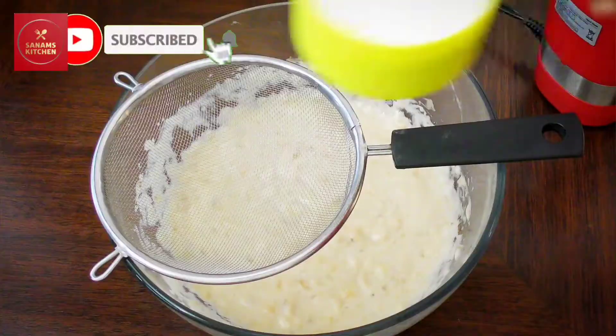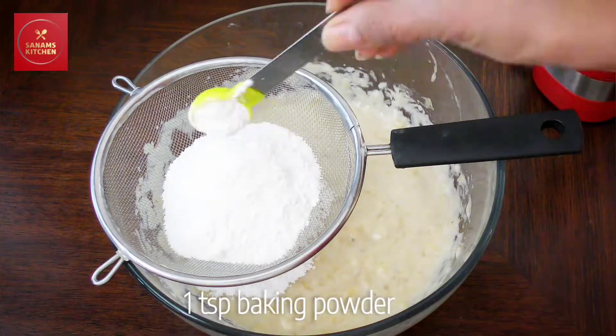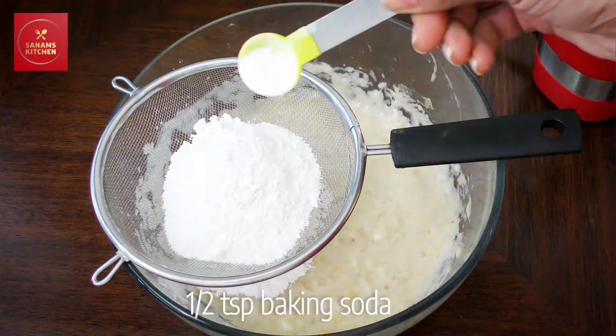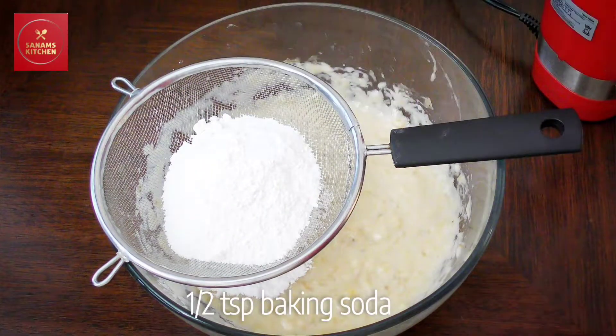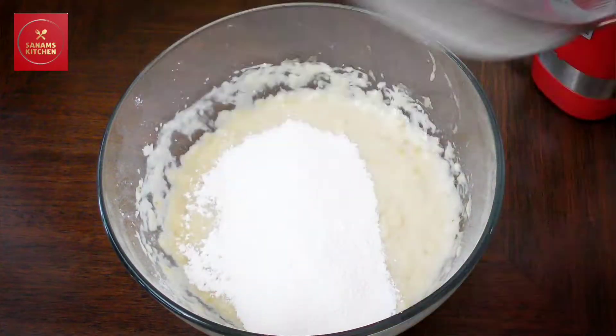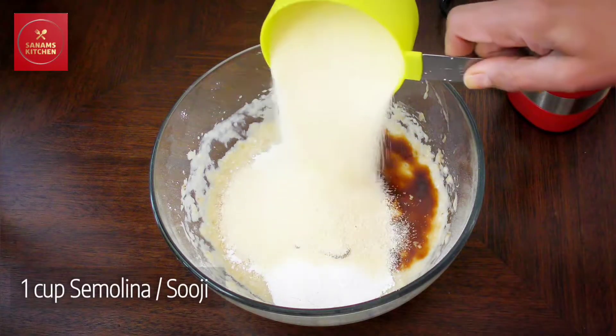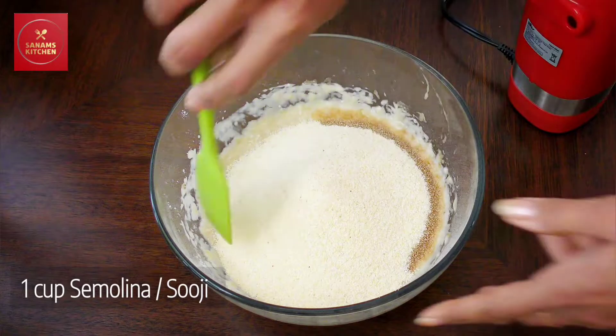Whisk all this together until it's nice and fluffy. Now I'm going to sieve in some powdered sugar, one teaspoon of baking powder, and half teaspoon of baking soda. I'm going to sift all this together so that there are no lumps and it's mixed very well. Now add one teaspoon of vanilla extract.